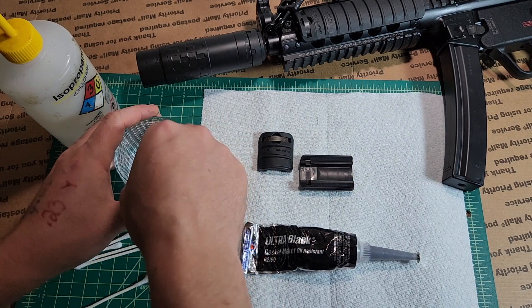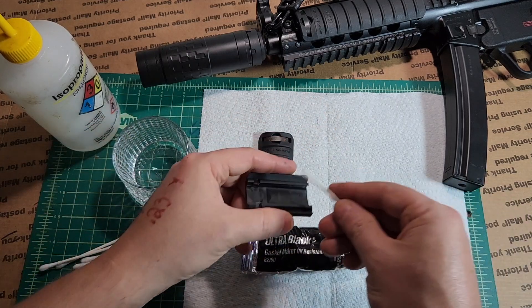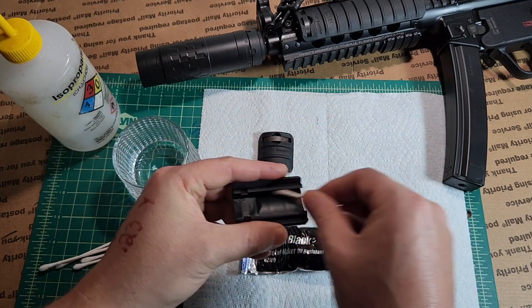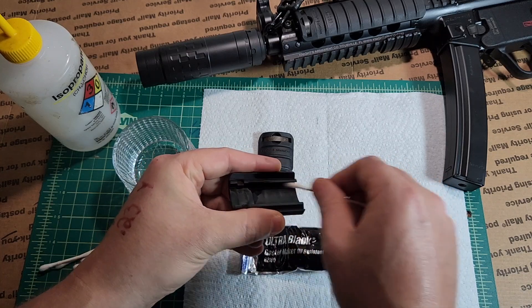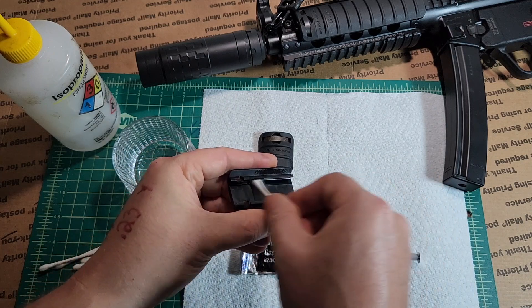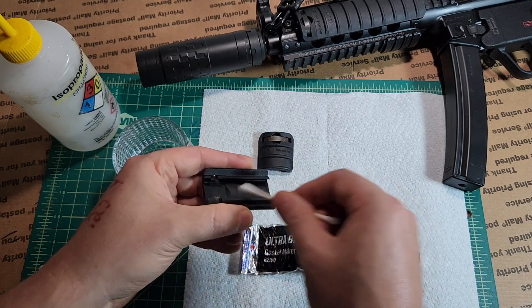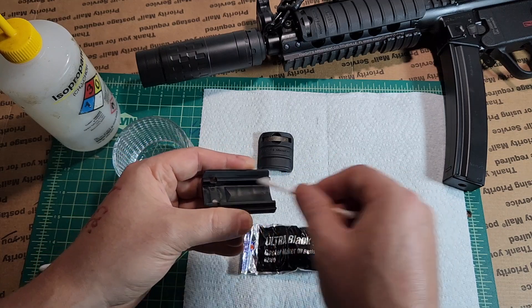First we want to clean it out really well. I've just got some isopropyl alcohol and we're going to clean out the round really, really well. It's not a permanent bond, but the better you clean this the longer it's going to hold.